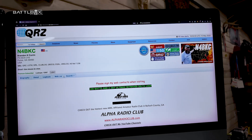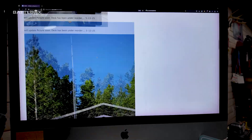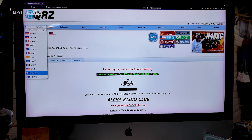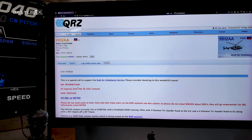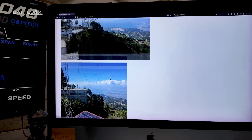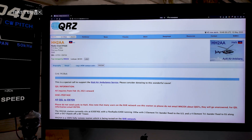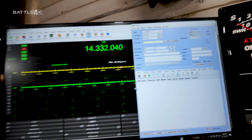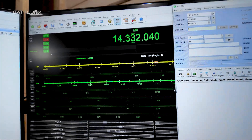Here's my QRZ page that I mentioned in another video — it's a page where people I talk to on the radio can come and see my stuff. I can do the same for somebody else. For instance, I talked to this guy yesterday in Haiti — it's a radio club in Haiti. They had a special callsign for the Haiti Air Ambulance Service, so I talked to somebody associated with that yesterday.